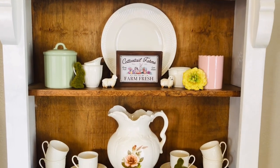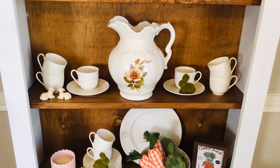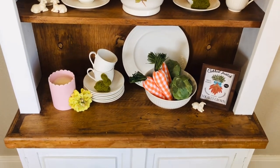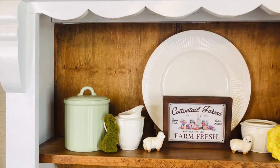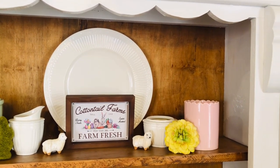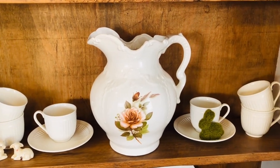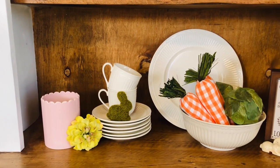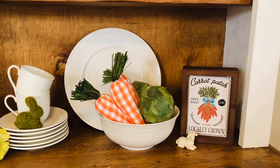My spring kitchen hutch is complete and I'm happy with the way it turned out. The vintage rose pitcher was the inspiration — I placed it in the hutch and then decorated around it. I pulled from the colors of the pitcher, which were pinks and greens, and added other small touches of color to create visual interest without overpowering it. I chose the Cottontail Farms and Carrot Patch signs because they had a vintage feel that complemented my vintage pitcher.